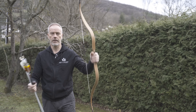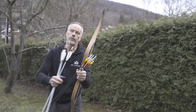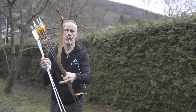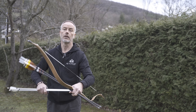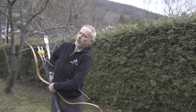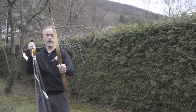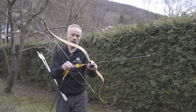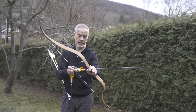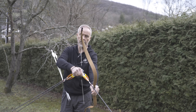Now we shoot. It's measuring 35 pounds at 28 inches, and 43 pounds at 32 inches. We shoot 400 grain arrows first — that's a little less than 10 grains per pound. Let's see what the bow is doing. It's lightweight, feels good, handle feels nice, and the string is nice.